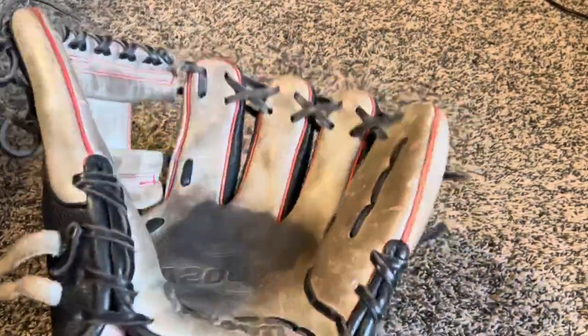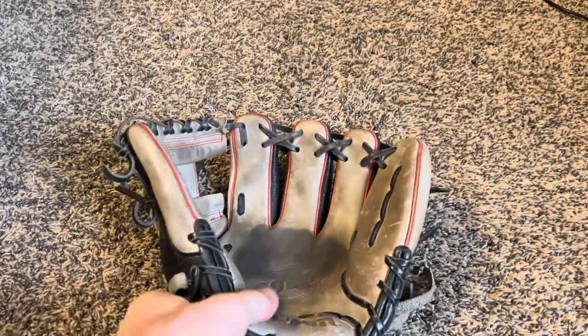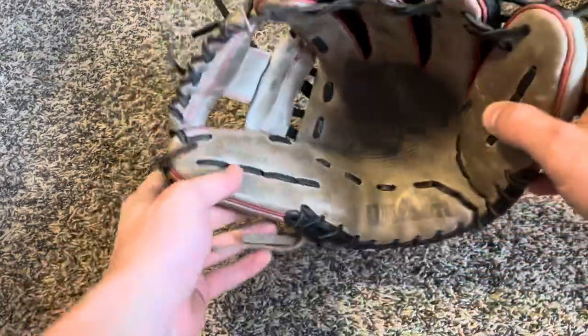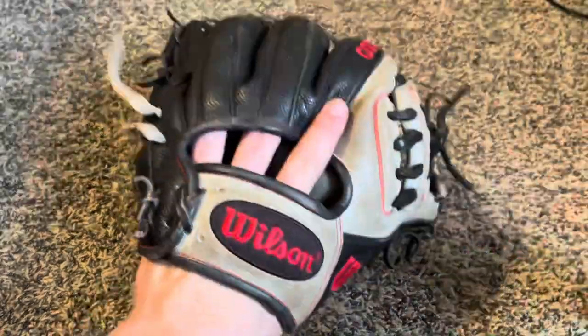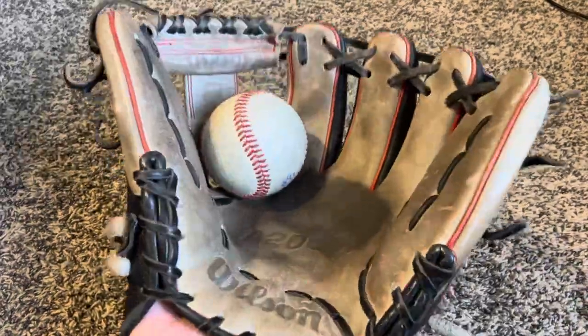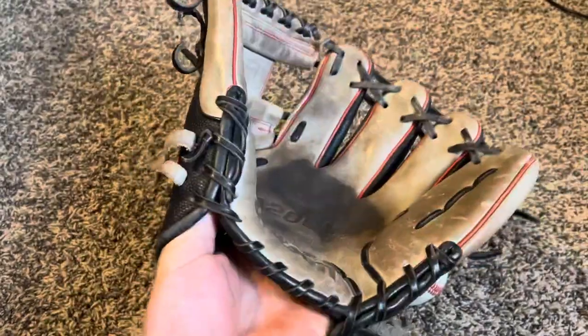Now we are on to the last four gloves, which are all Wilsons. Right here is my Wilson A2000 1788. All the way broken in — I gamed it a little bit last fall with U.S. Elite. 1788, 11.25 — spread out, used, and all the way broken in. Good pocket on it. Not much to say about this glove honestly, I love it. It does me good.